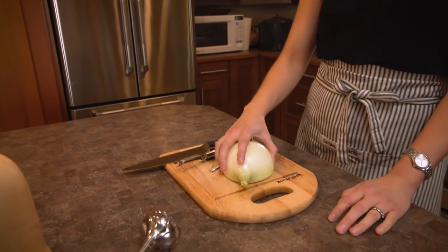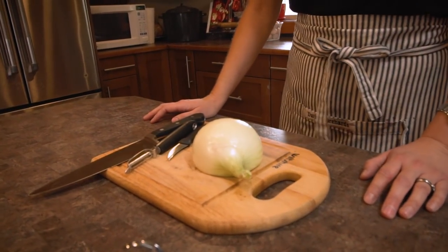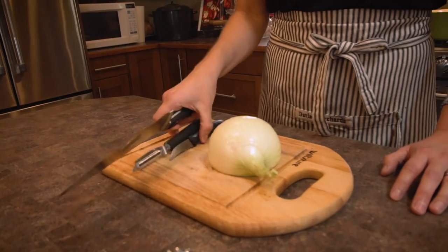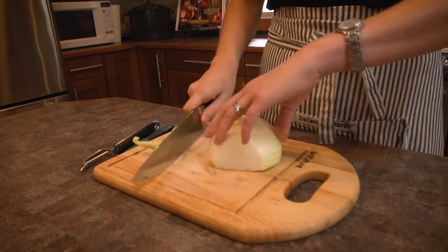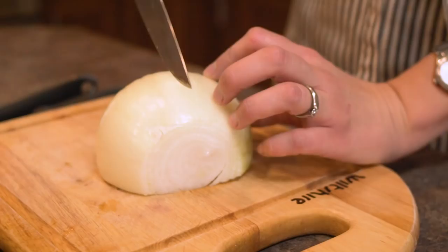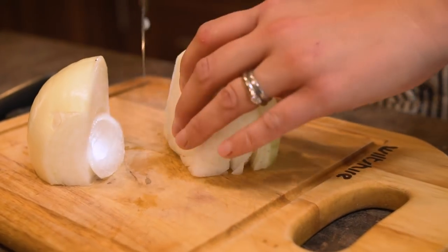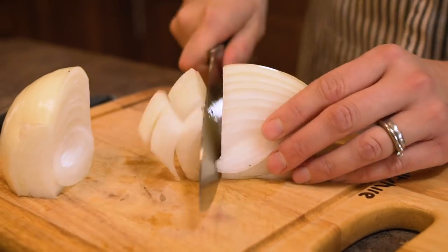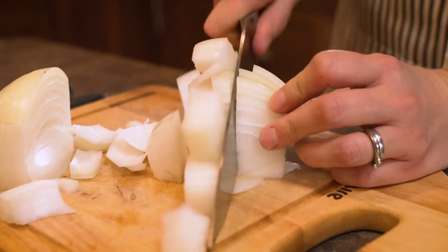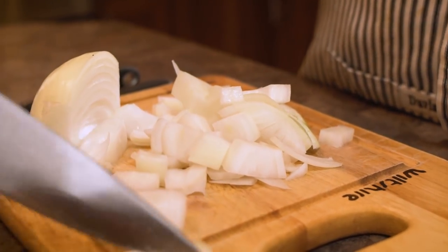The first step is to cut up an onion. We don't need to be too precise because we're actually going to blend this recipe. That's one of the benefits — it's a really fast recipe to make. You don't have to be very precise about dicing or making small pieces. We're looking for about one cup of onions, just a rough chop, and then we'll throw them in a pot.